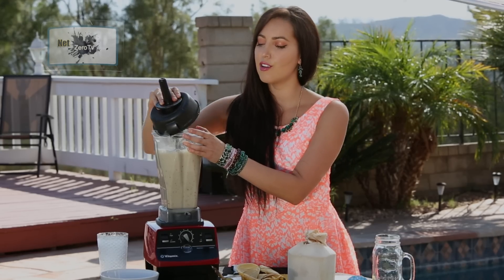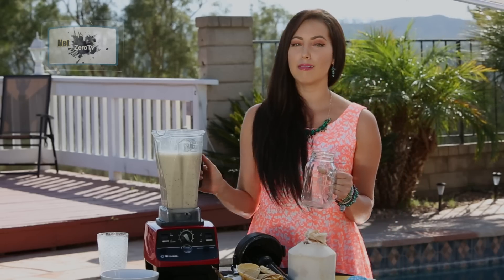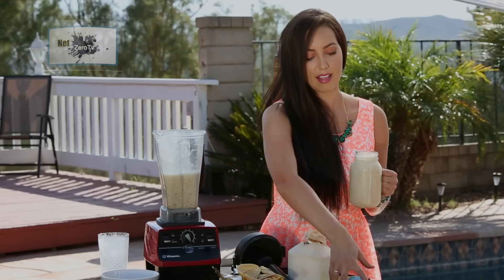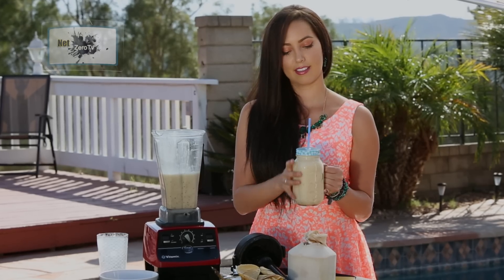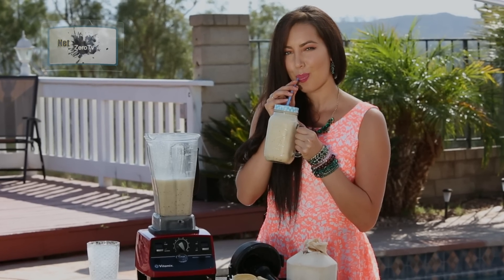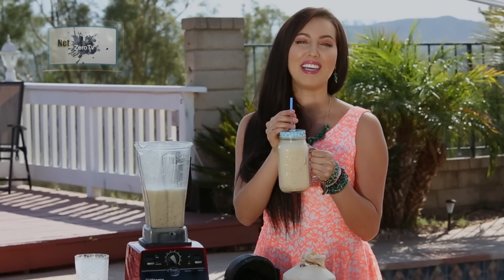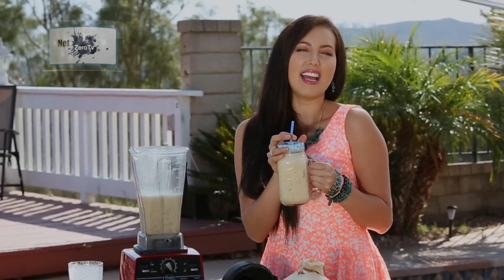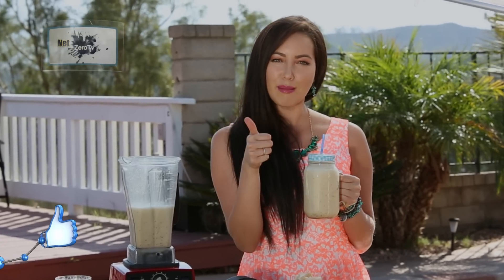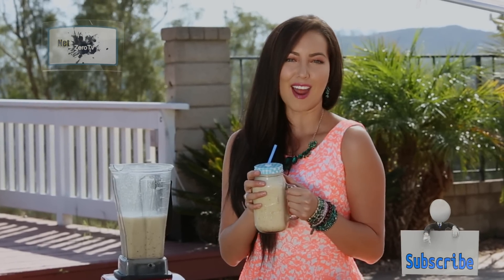Now all you gotta do is make them dance. And there will be your natural energizing drink that'll keep you going through the day. Final taste. So there you have it — if you want more sweet and yummy healthy recipes, make sure to give this video a thumbs up and subscribe. We'll see you here next week at Raw Beauty.